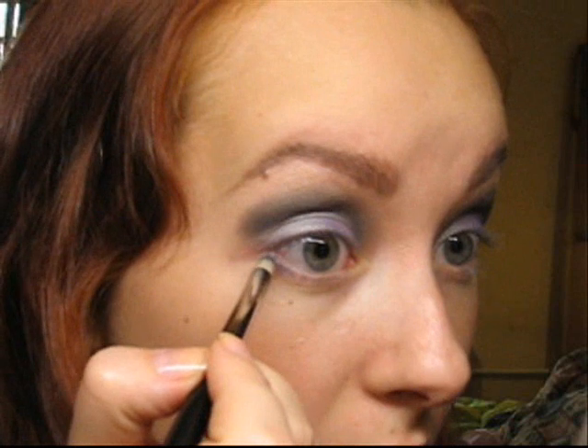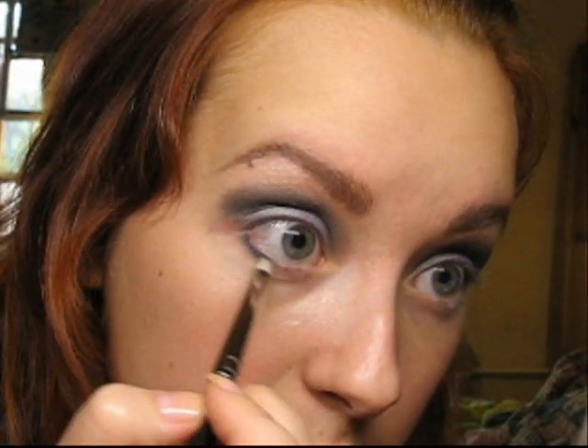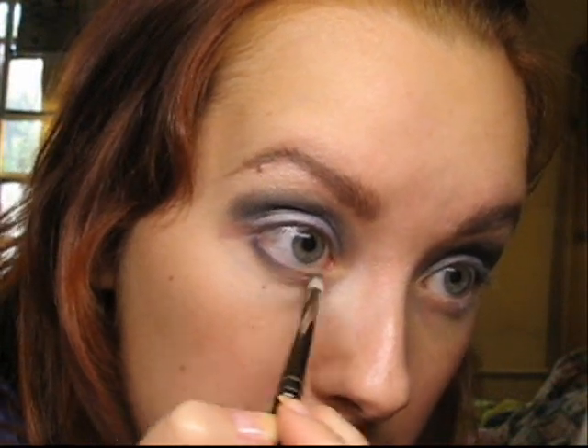For my lower lash line I will be using Deep Truth with the 219 pencil brush. I'm applying it right to my lower lash line and then smoking up the line a little bit.